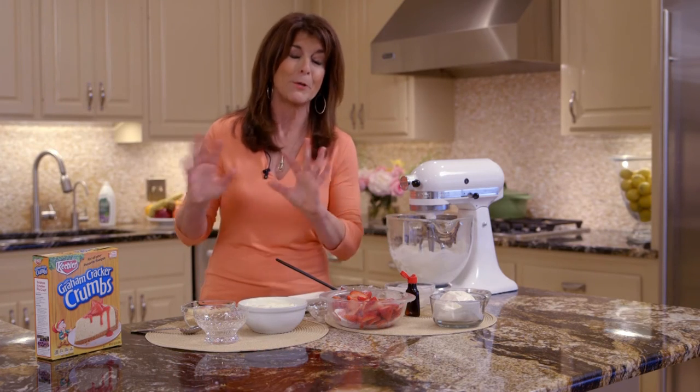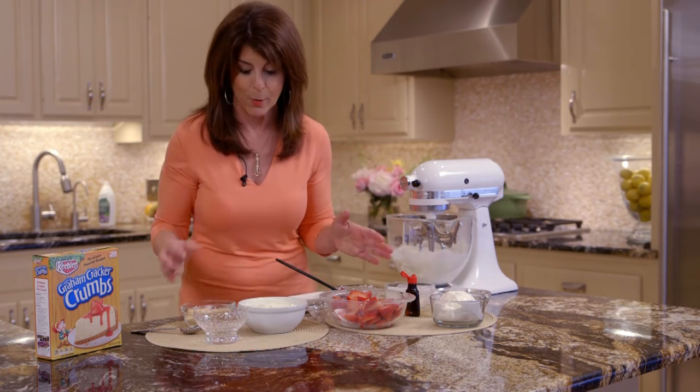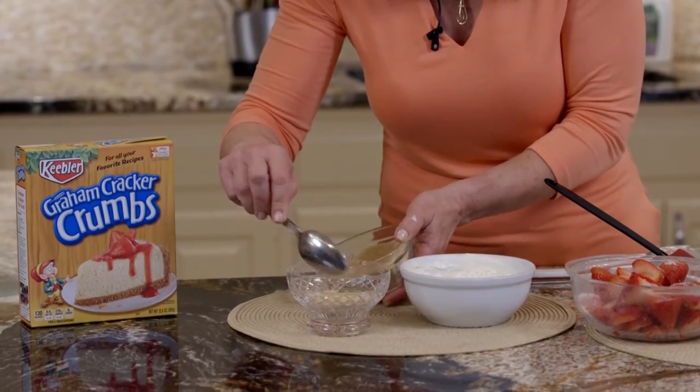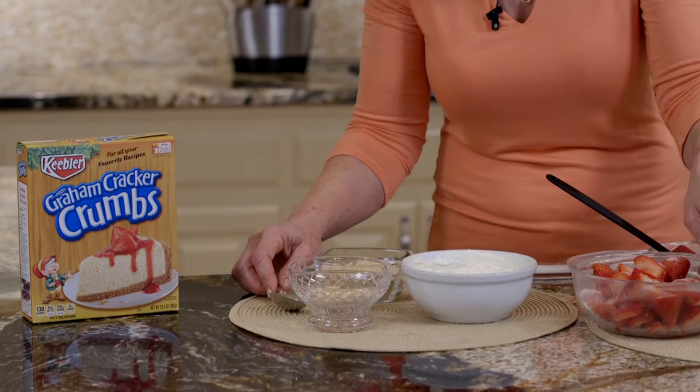Remember, this is a no-bake cheesecake, so we can do it so quick. We're just going to use graham cracker crumbs. How many of you out there knew that you could buy graham cracker crumbs already crushed? Told you we're going to do shortcuts. So this is our parfait — we're just going to layer it.